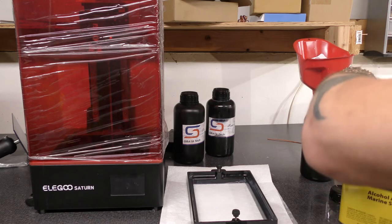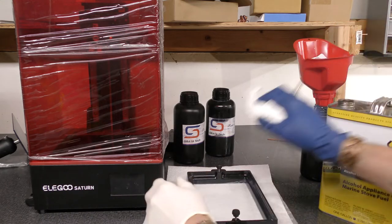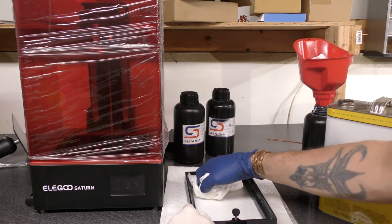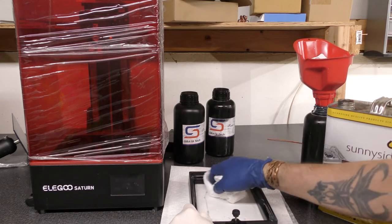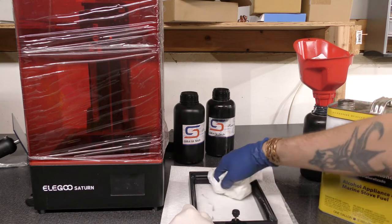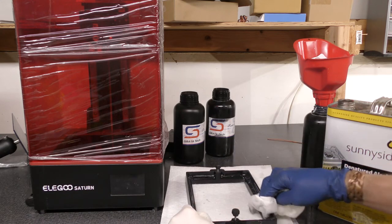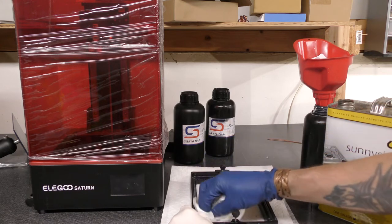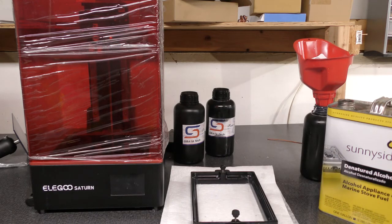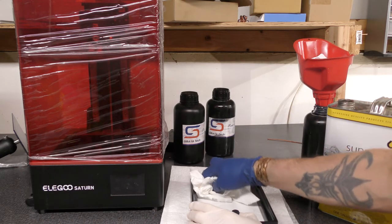I don't let the paper towel get too dry when wiping the tray. Once in a while I'll get a slightly wet one and do another pass. If the paper towel is too dry it will scratch the FEP film and that's not good. This one is fine so I'm just kind of blotting.